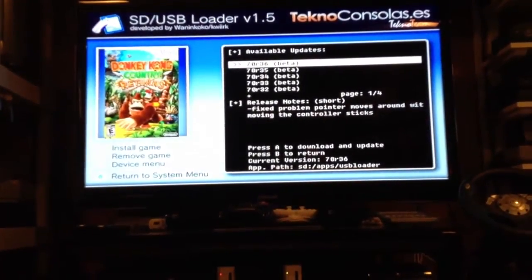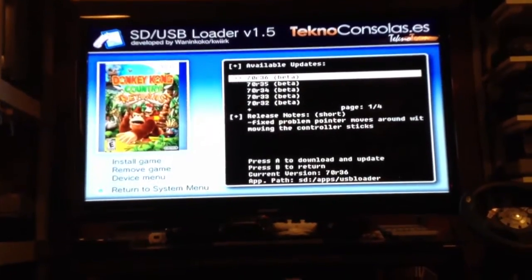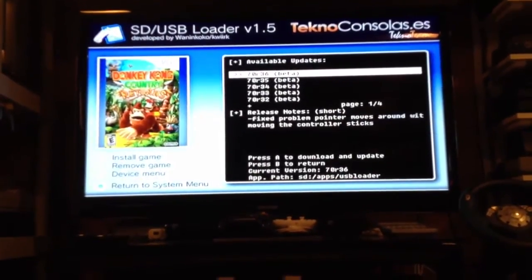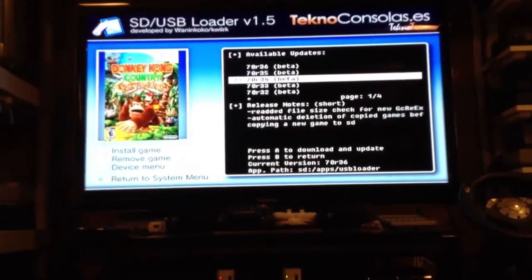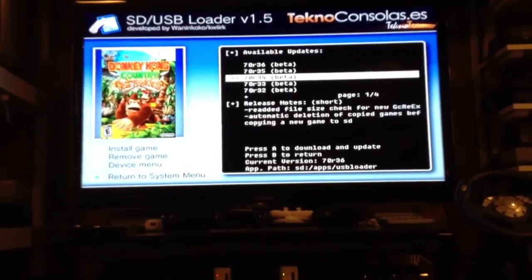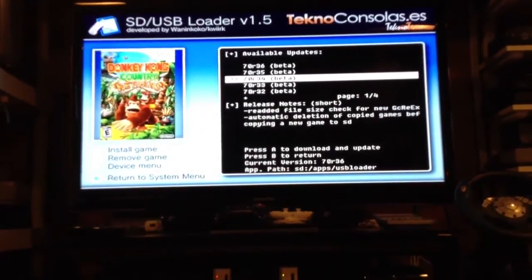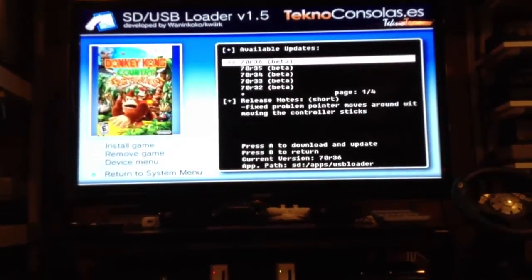It scans and tells you what's the latest. So the latest one is 70R36. I recently did an update about two weeks ago, so mine is up to date. As you see down there at the bottom, it says current version 70R36, so I don't need to update.